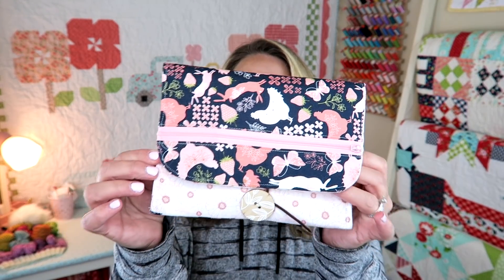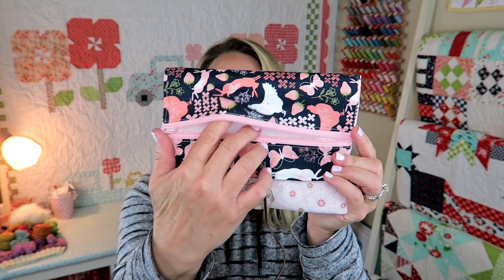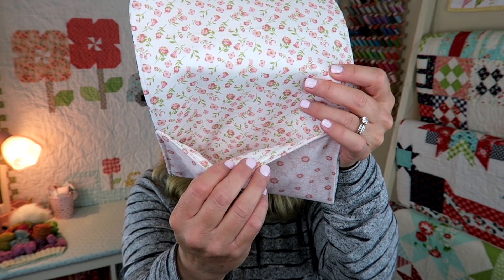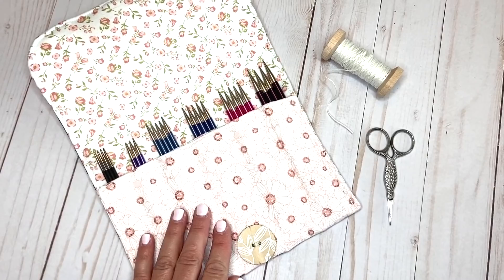Hi and welcome back to my channel. My name is Erica and today I'm going to be showing you how to make this adorable little notions pouch. It has a cute button enclosure, a nice little zipper pouch on the outside, and if you open it up it has a really cute pocket on the inside. You can sew some extra straight lines down the pocket to make it more customizable. It would be perfect for knitting needles or crochet hooks. Let's go ahead and get started with the tutorial.